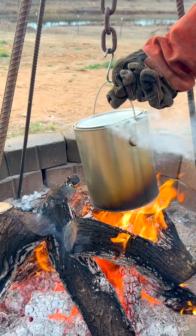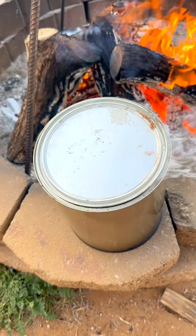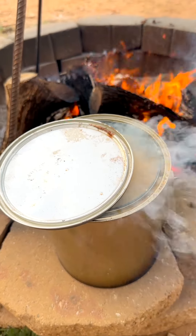Alright, we put our eggs in. Look at that — in here we have eggs, sausage, hash browns. Look at that. Whoa, look at that!